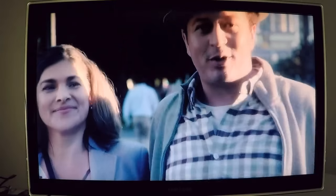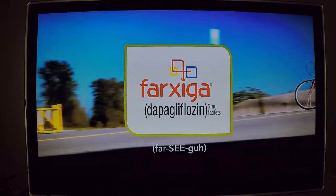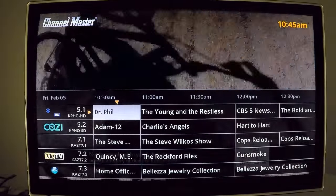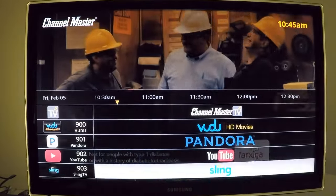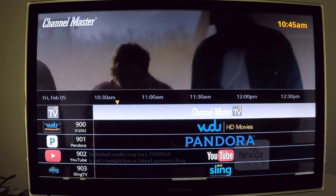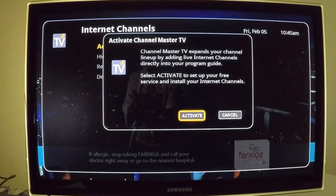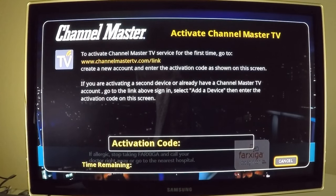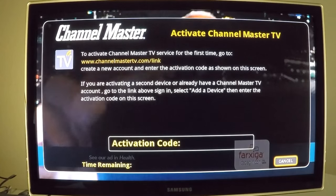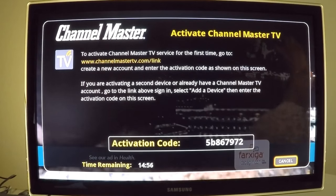After successfully downloading the latest software update, it's time to add the free live internet channels. Open the program guide, scroll up to Channel Master TV, and click OK. You'll see an activate message appear. After you select Activate and click OK, you'll see a message that includes an activation code and the website where you'll enter the code to activate the live internet channels on your DVR Plus.